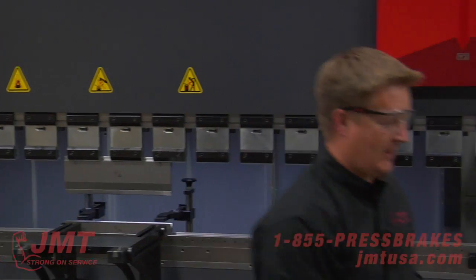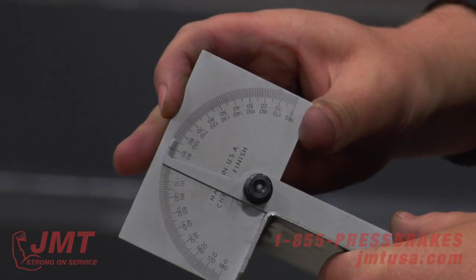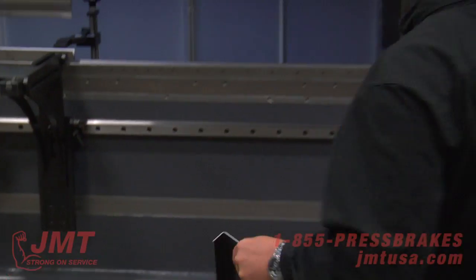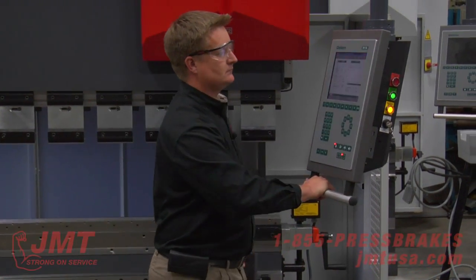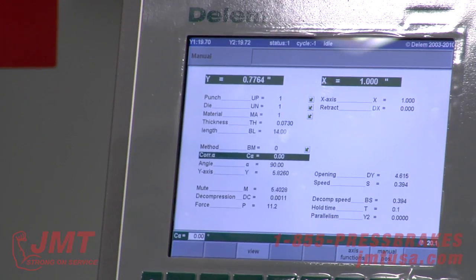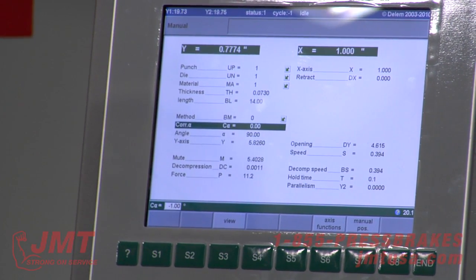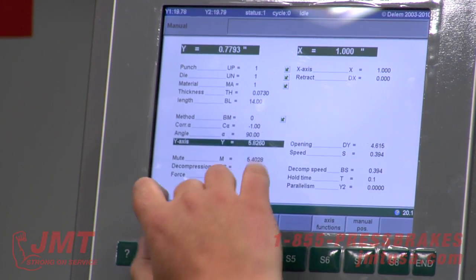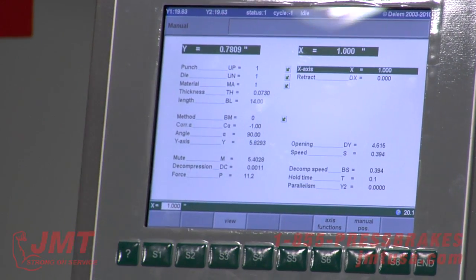I'm going to check my angle — let me grab my protractor. It looks like I'm at 91 degrees, so I'm one degree open on the first hit on this material. So if I want a 90, I'm going to go in here and put negative one — I want to subtract. I'm actually at 91 degrees, so I'm going to change it and the Y-axis is going to change automatically and correct for that one degree.